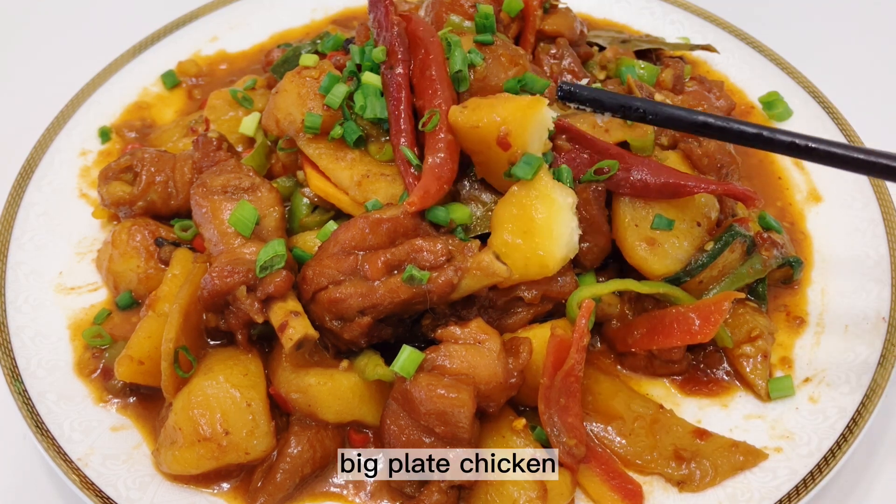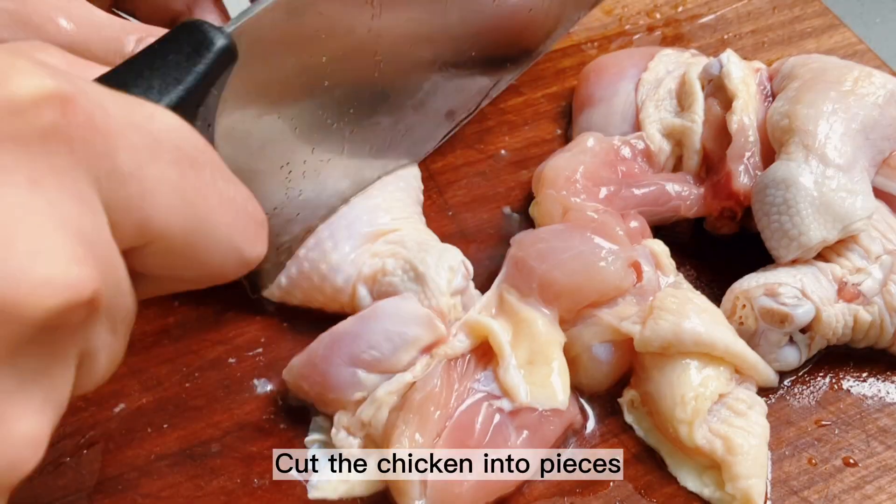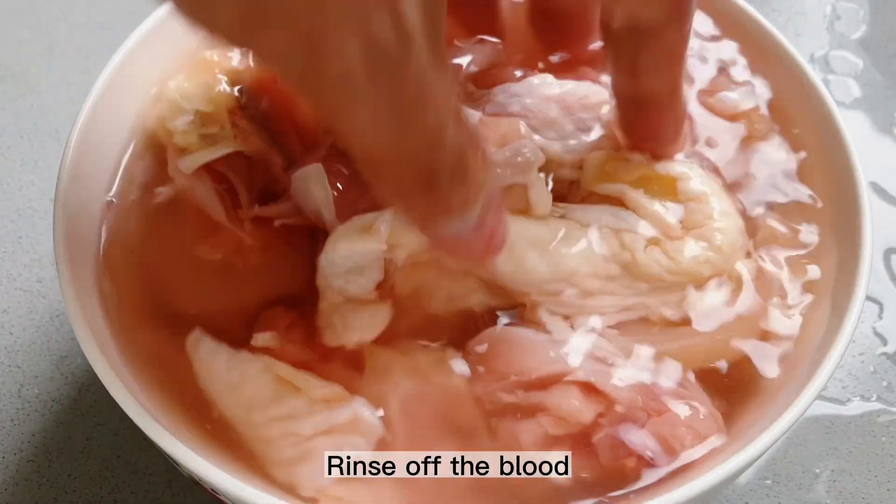Big Plate Chicken. Cut the chicken into pieces, wash several times to rinse off the blood.